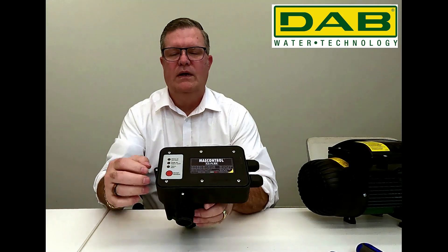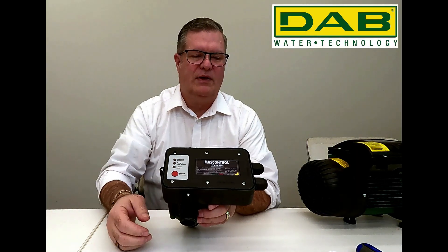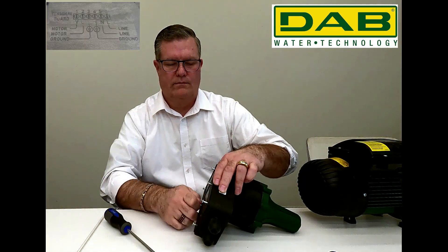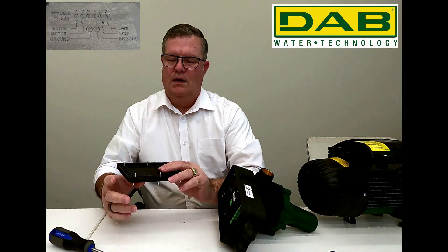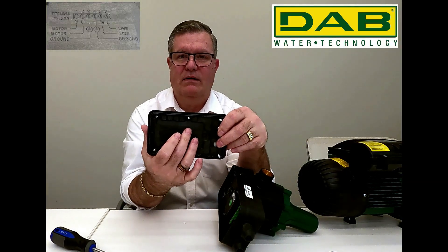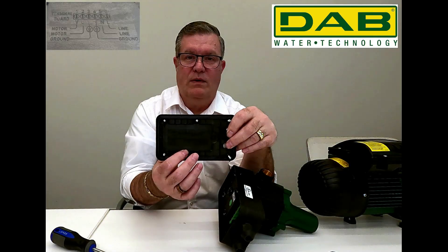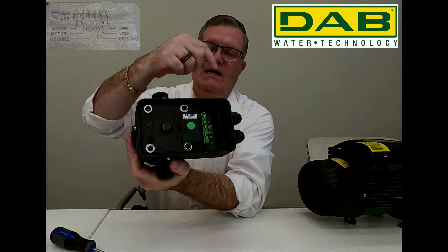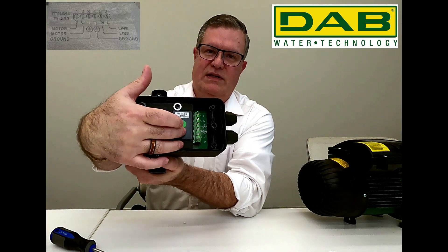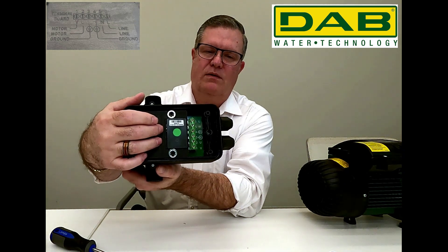The first thing we're going to do is remove these six screws. These are captive screws so they won't fall out of the plate. Now it's incredibly difficult to see on this video, but there is a wiring diagram here — it's a good resource to have with you when you're in the field. Inside the mass control, there's a terminal block with six terminals that are numbered. We'll go through each one of those as we get started.